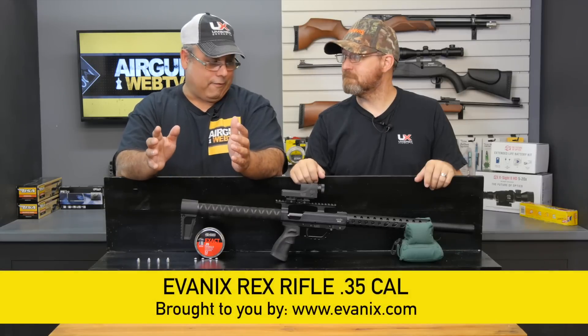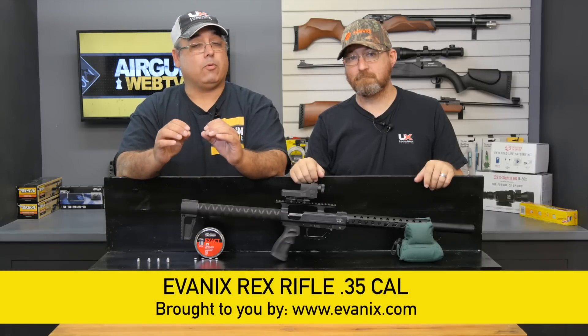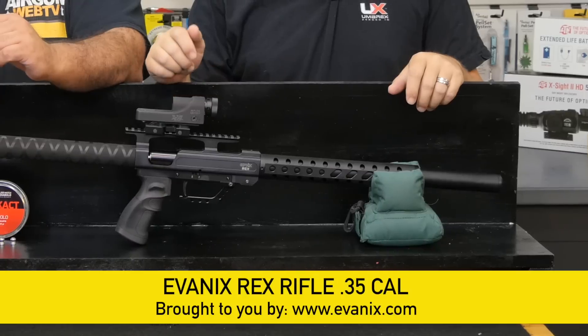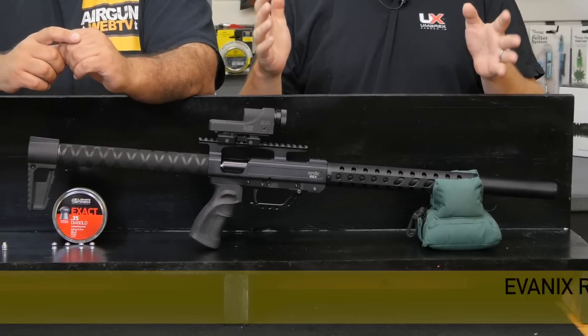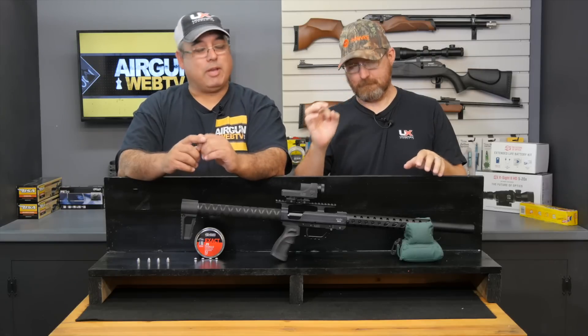This is the Rex Rifle, and I really, really like this gun. This is a really nice gun — compact, powerful, and big pellets.